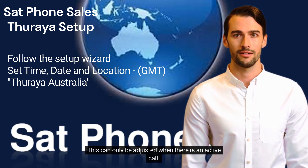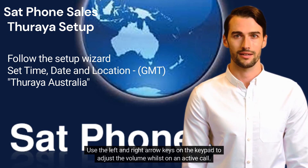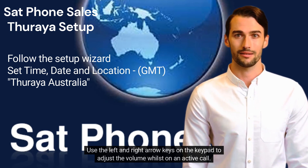Call volume can only be adjusted when there is an active call. Use the left and right arrow keys on the keypad to adjust the volume whilst on an active call.